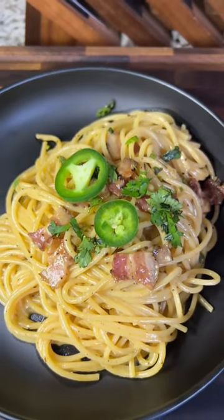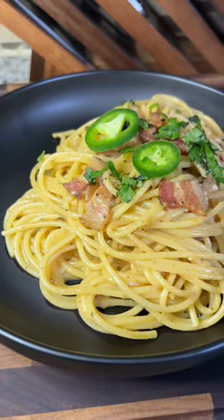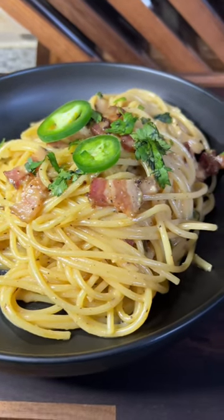Look, if it takes longer than 30 minutes to cook on a weeknight, I'm not doing it. Luckily, this Texas carbonara takes like half that.